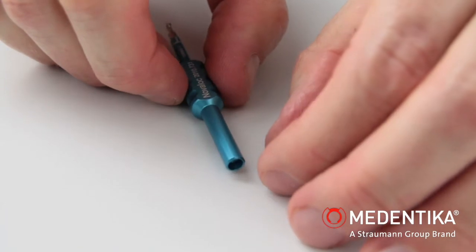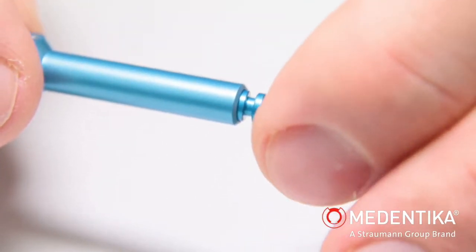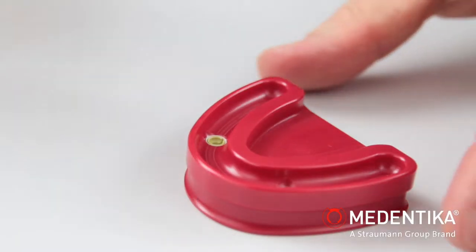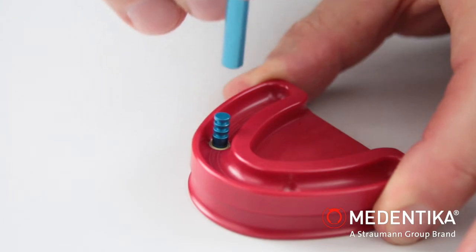Function 2: The opening on the opposite side is used for attracting a laboratory implant. The laboratory implant can be reliably repositioned in the impression, or anchored, as here, in the matrix.